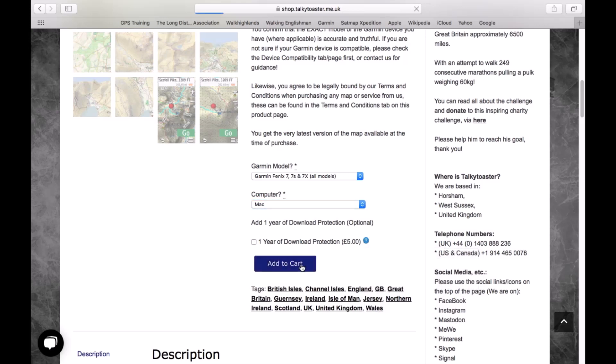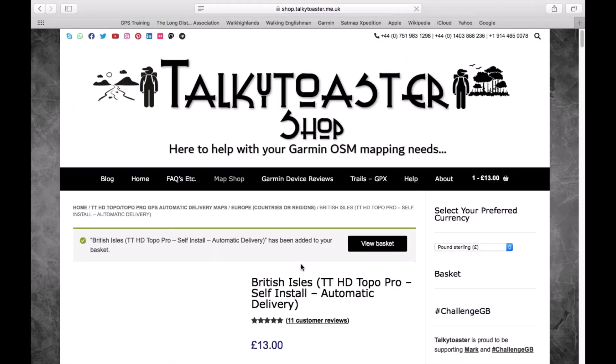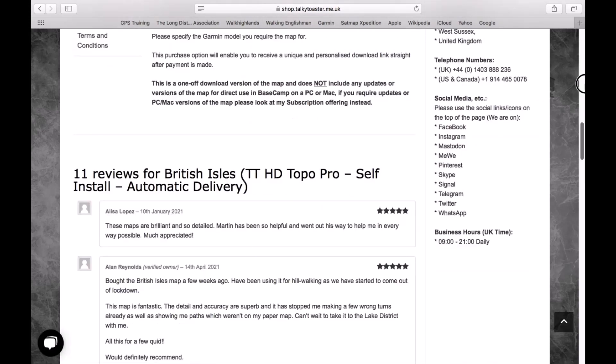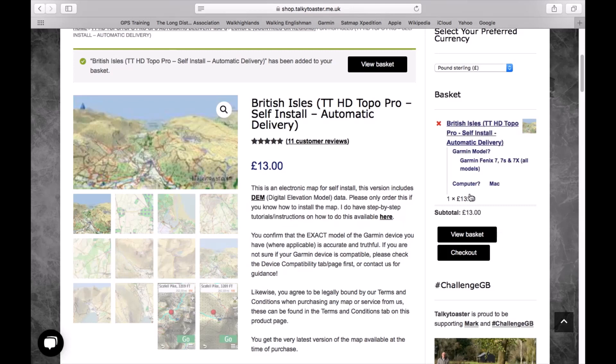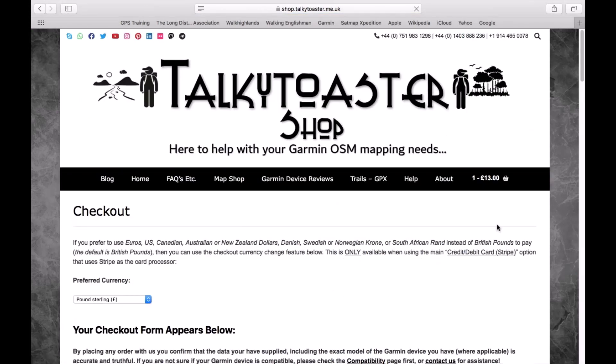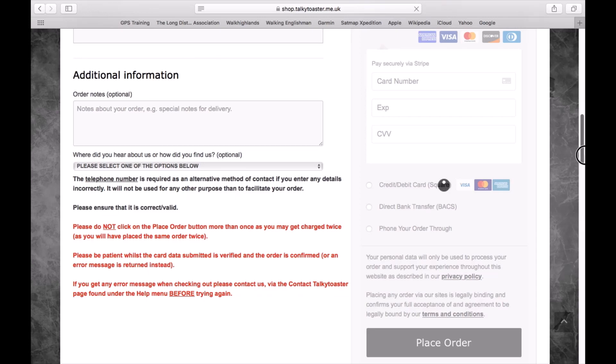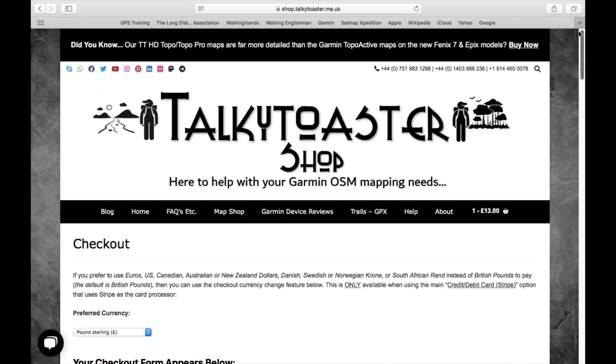I'm simply going to click 'add to cart' and then it'll go to the website where you put in your payment details. It shows you what you're purchasing, and it's in the top right of the screen where you've got the basket and checkout. You've got the option to remove it from the basket with the little white cross in the red circle. I'm going to go to checkout — that's where we enter our payment details. Once you've entered those details and clicked to pay, you'll get a link straight on the page to do the download.